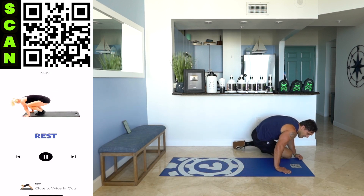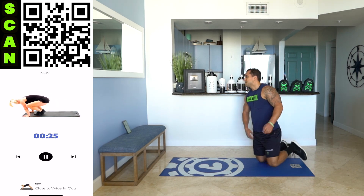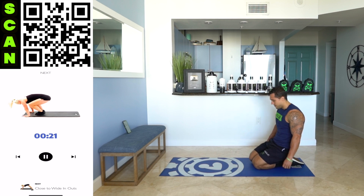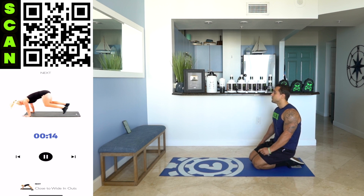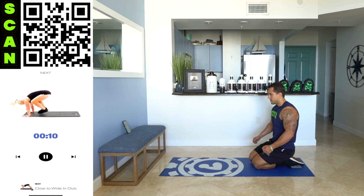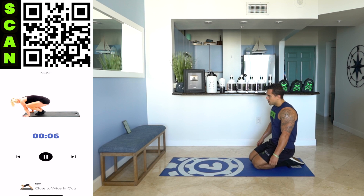Rest. Relax. 30 seconds of rest, then we're going to a cardio-based movement. That close to wide in-out. Really focus — let that heart rate come back down, you're about to spike it up. Next up, close to wide in-outs. Over halfway.